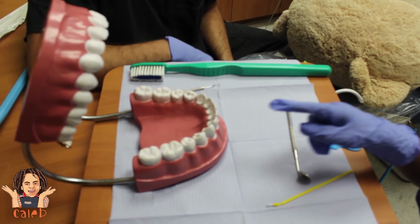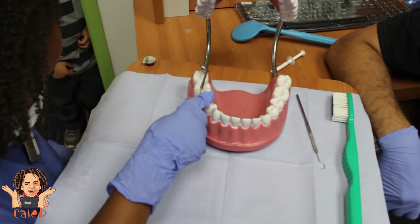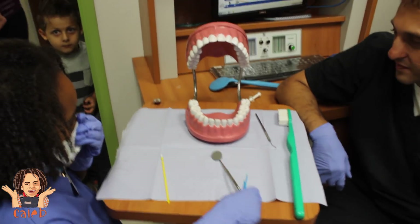He has three cavities. He does. Did you fix them for him already? Yes. I'm gonna try to lay right around here and get in there.